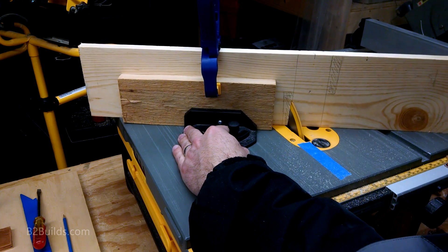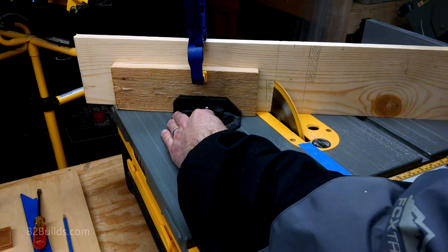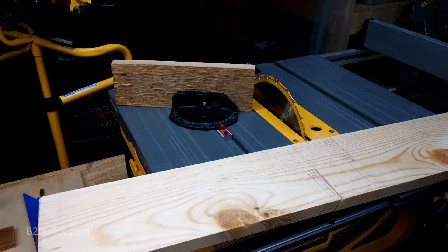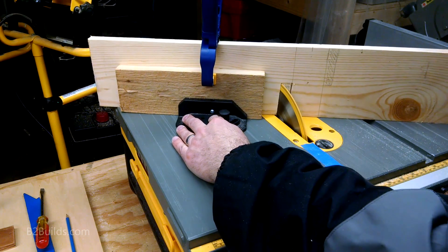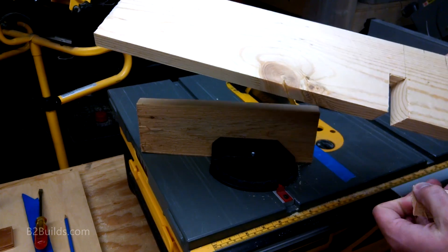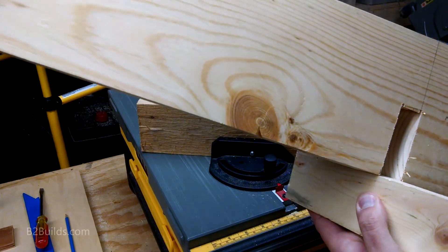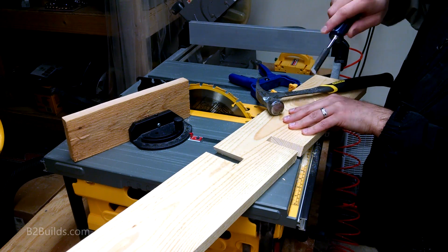I adjusted the miter gauge to 30 degrees and made the first inside cut, then used a 3.25 inch board to lay out the other edge of the slot so it would be wide enough to hold that 3.25 inch board, and made the outside cut. After making those two cuts, the piece snaps right out, and then I can just clean up the bottom with a chisel. I checked it to make sure a 3.25 inch board would fit in the slot, and repeated this process five more times.